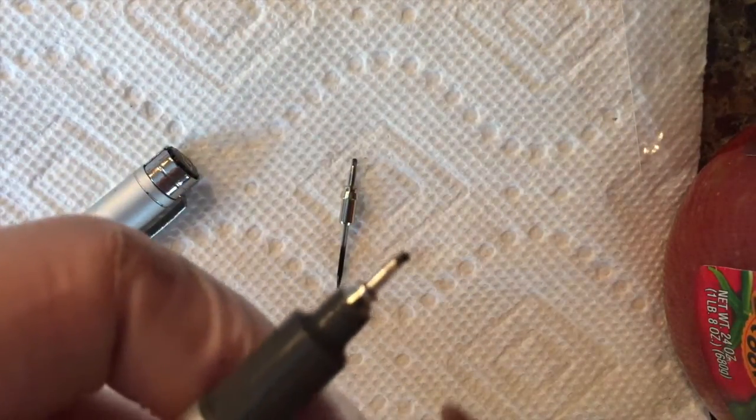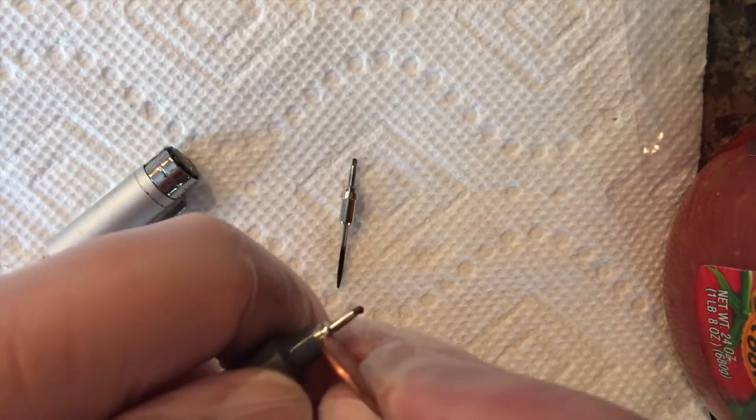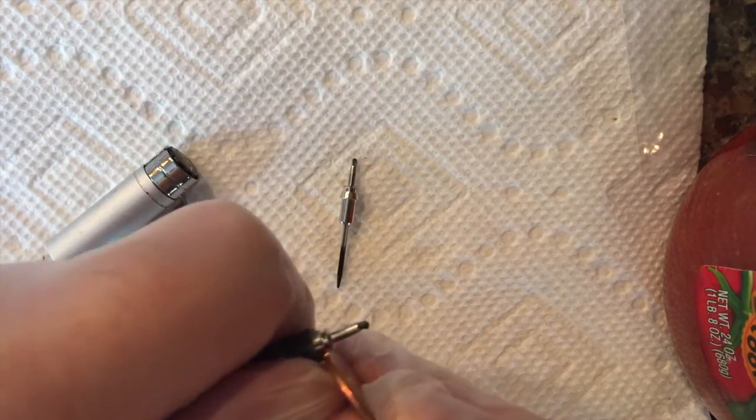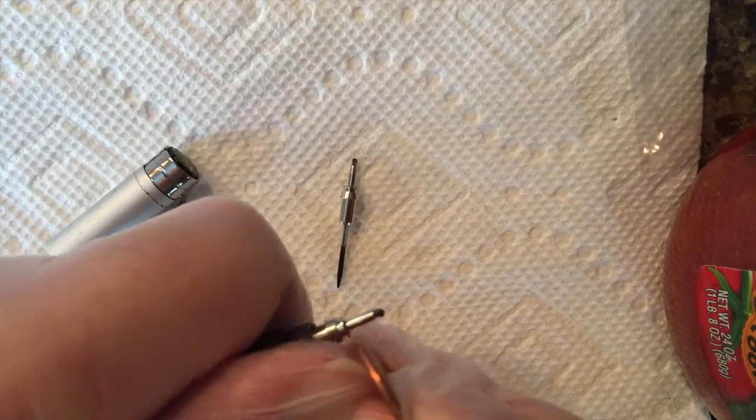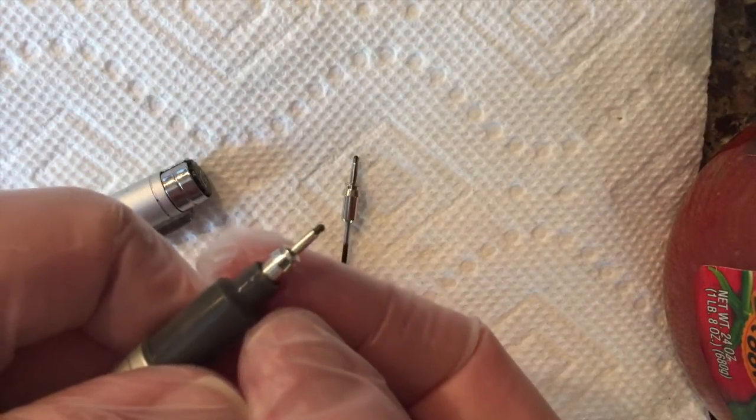All right, so grab a penny, and you'll notice there's a little groove in here. Get the penny underneath the groove, then use your thumb to push up, and you can see the current tip coming out.